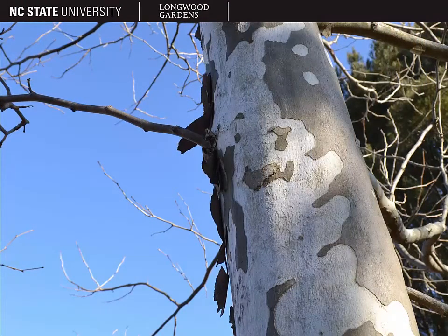The bark of this tree is quite distinctive. If you look near the base of the trunk, you'll find it reddish-brown to gray in color and scaly. But what's really noticeable is the upper bark of the tree, where the light gray exterior bark tends to exfoliate and expose the inner bark, which is white to cream in color.